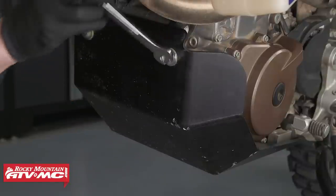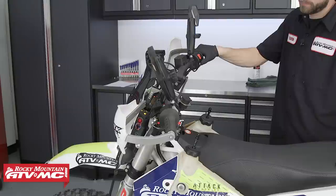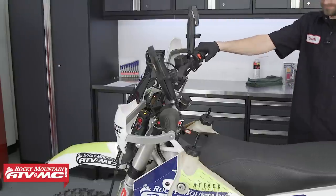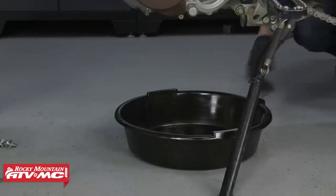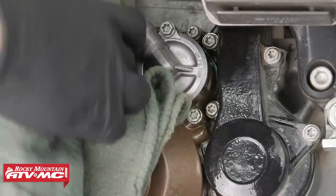We're going to start by removing the engine guard or skid plate. Then we can start the bike and warm the engine. Place a drain pan underneath the engine. Clean around the oil fill plug with contact cleaner and a rag, then you can remove it.